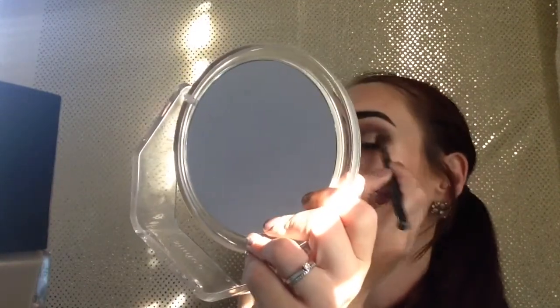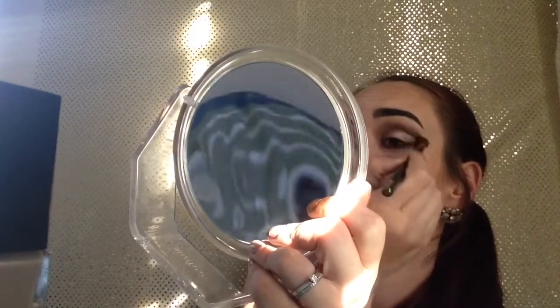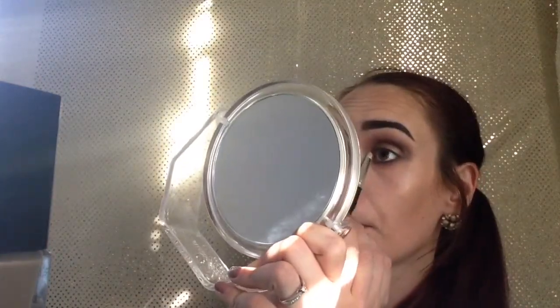I'm just going to check and make sure everything is nice and blended. On the inner corner, I'm going to take the Lorac Pro 2 palette in the shade called Snow and use that on my inner corner. I'm also going to curl my lashes — I'm not going to do any liner or any lashes today, just going natural lashes.